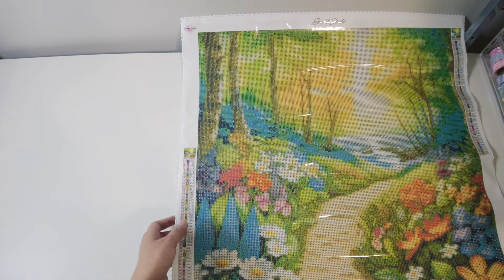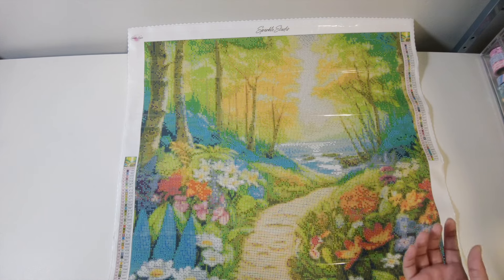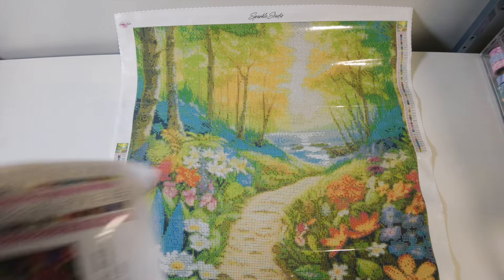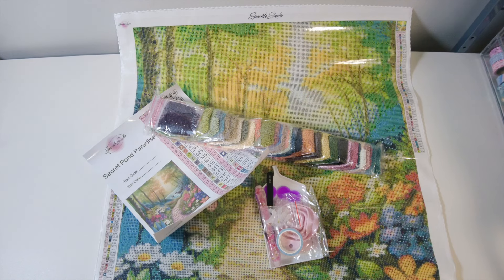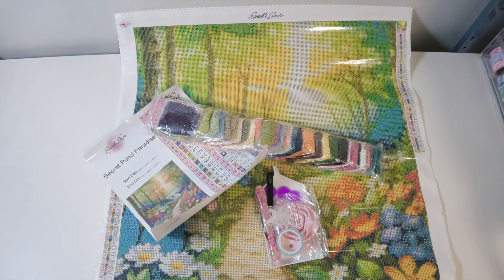All right — kit one is Little Artist Delight, kit two is Secret Pond Paradise. They produce their own art, so it's licensed — no art theft — and I'm very happy with my purchase. Both kits have 50 colors, beautiful drills, and an amazing toolkit. Thank you so much for watching, everyone. I really love small shops because they have unique artworks that I appreciate. Please give some love to Sparkle Studio — follow them on Instagram, YouTube, Facebook, and TikTok. I'll see you in the next one, bye!